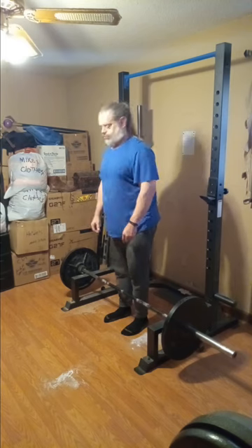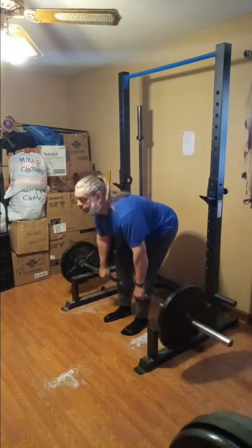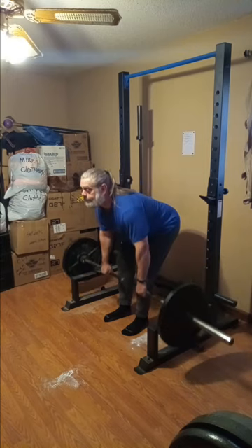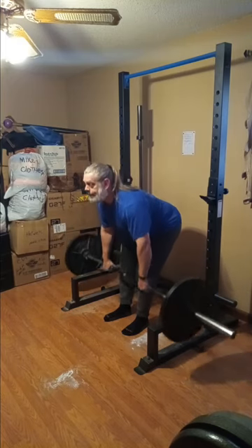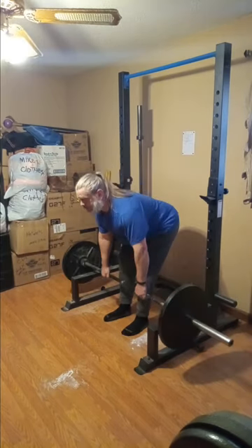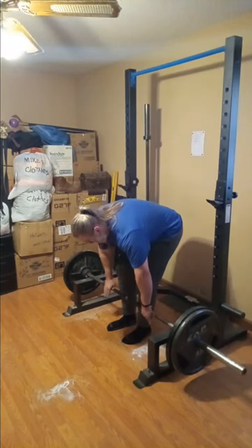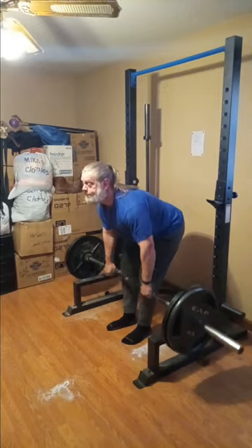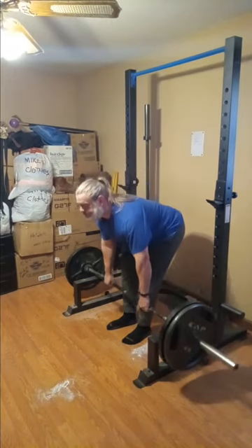Now we're on to bent barbell rows. I kept the sets extremely low — only three sets — and the reps really low except for the warmup where I'll push out ten. Bent rows are one of my favorite movements of all time. I love going up super heavy even if my form suffers a little bit. Moving that kind of weight, no matter how you do it, is working you out big time and it helps with other exercises like deadlifts too.